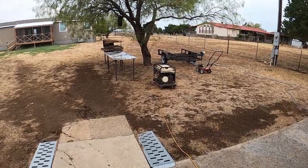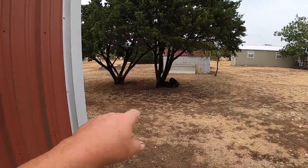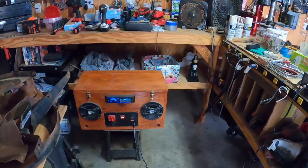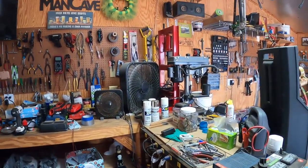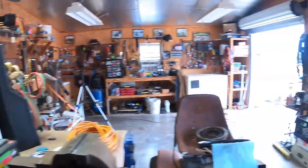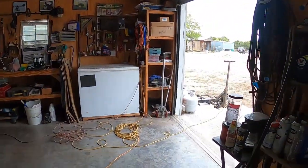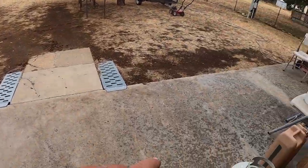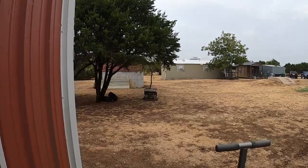Hindsight 20/20 — I should have moved that over there because all that noise is coming into the shop. Oh, that is much better. Can't even hear it in here now. Still got some drizzle going on — yeah, that's fine over there now.